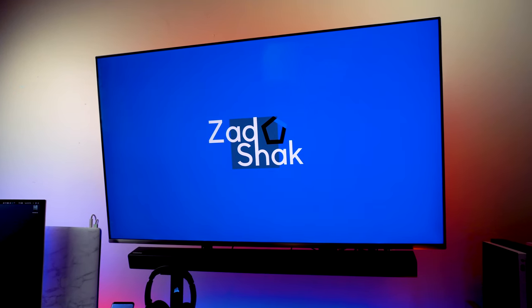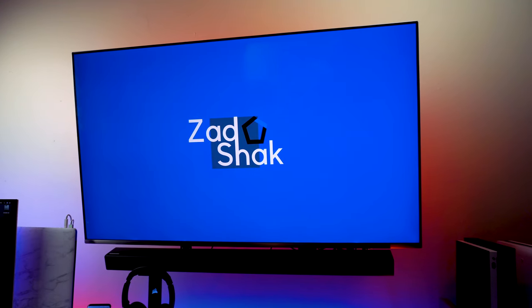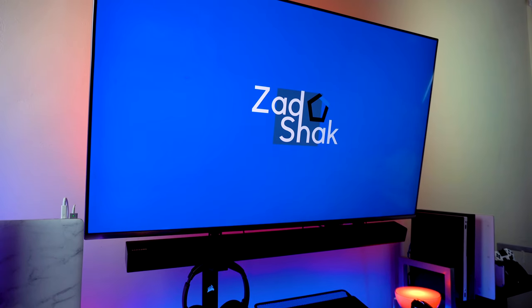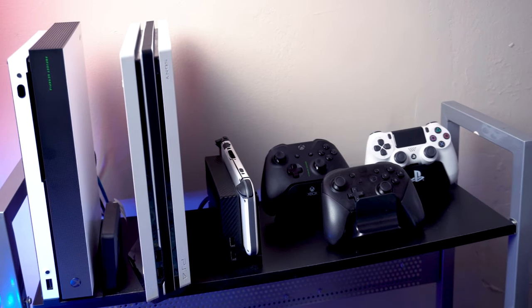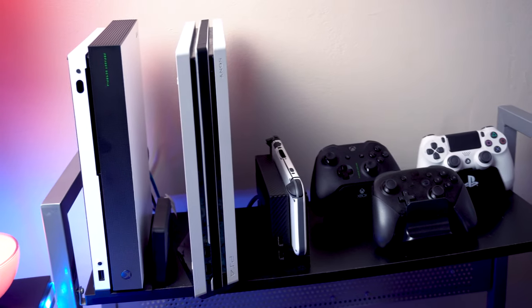I want to start off with the big and obvious — my TV, the Q6FN from Samsung, which also has a soundbar attached to it. It's a 55-inch QLED panel, 4K, and supports HDR, or what Samsung likes to call it QHDR. Connected to my TV are my gaming consoles — all three: the Switch, the Xbox One X, and the PS4 Pro, which have been applied with a dbrand skin to give it a nice contrast.